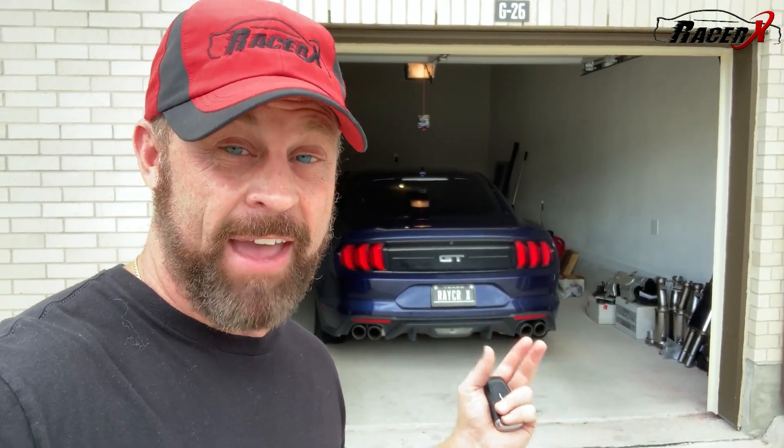Guys, welcome back to the channel. It is Racer X and today I'm really excited. I actually got my 2020 Mustang GT back from the guys at GearHeads. They did install my Bad Daddy Twin Turbo Hellion kit for me. They had the car for a little while but now I have it back and it's time to get a little seat time in this thing and start doing a couple of street pulls to really feel what this thing can do. So you guys get to come with me on this first little journey. It should be a fun one.